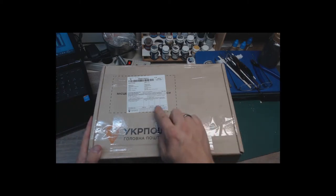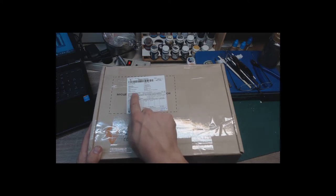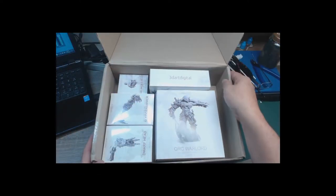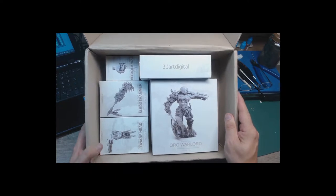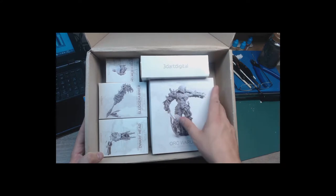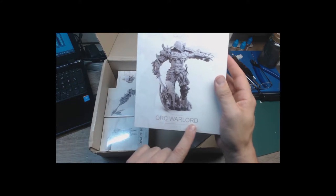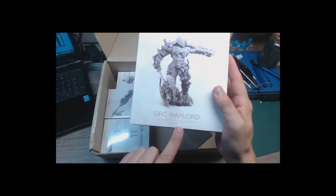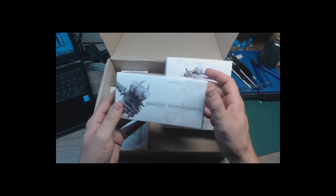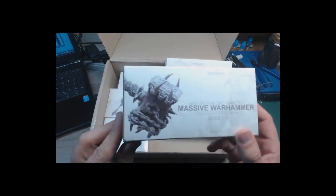Here is the box — it's coming from somewhere in Ukraine. Let's have a peek inside. This is new stuff from 3D Art Digital. This is the Orc Warlord at scale 1 to 11 — so that's going to be a huge one. All these other packs are going to be add-ons or alternatives, like the massive warhammer here. This is amazing.